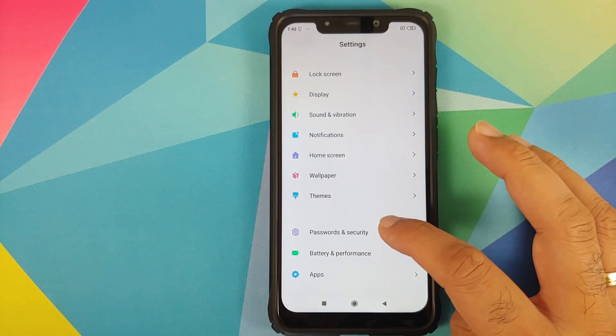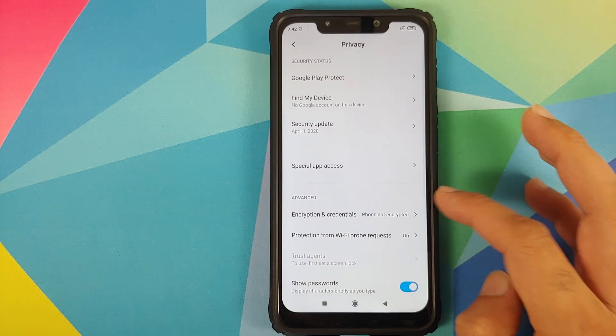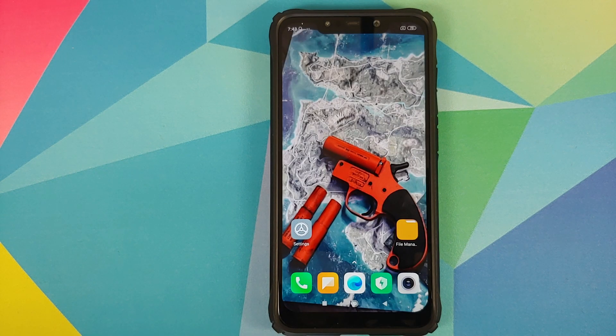How do you know whether your device is encrypted or not? You can go into Settings, Password and Security, and Privacy. Under Encryption and Credentials it will say whether your phone is encrypted or not. If it says your phone is encrypted, then at the end of flashing the ROM you will have to do a format data.